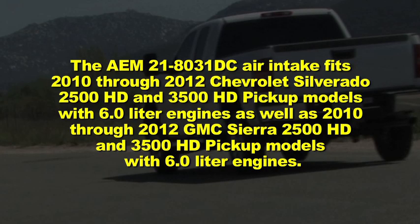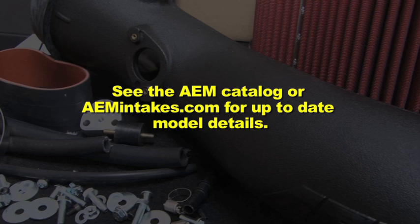The AEM 21-8031DC air intake fits 2010 through 2012 Chevrolet Silverado 2500HD and 3500HD pickup models with 6.0L engines, as well as 2010 through 2012 GMC Sierra 2500HD and 3500HD pickup models with 6.0L engines. See the AEM catalog or AEMintakes.com for up-to-date model details.